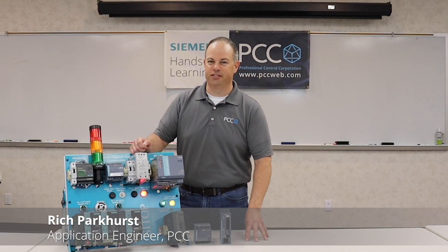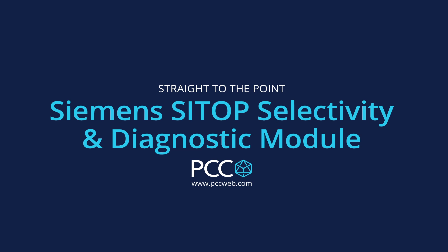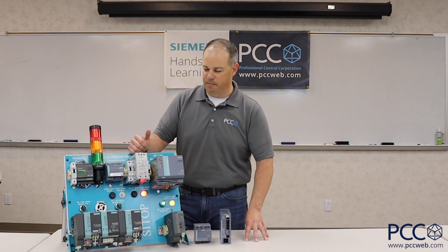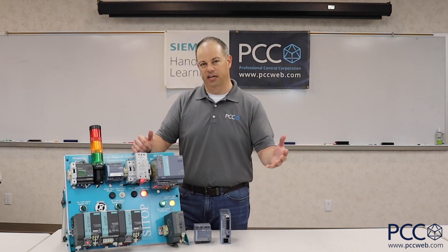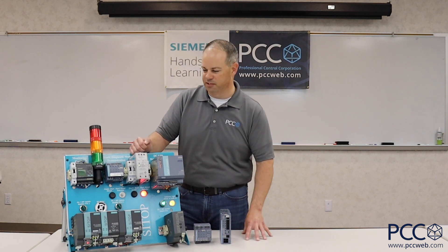Hey everybody, Rich with PCC. I want to talk to you for a minute about your 24 volt DC control circuits and the power that you supply to those circuits. Obviously you're making use of 24 volt DC power supplies — putting some form of AC in, whether it's 110, 230, or 3-phase — on the input side of that power supply and getting your DC voltage on the output. We are seeing a variety of voltages today: sometimes 5 volt, 12 volt, and 24 volt is obviously popular.